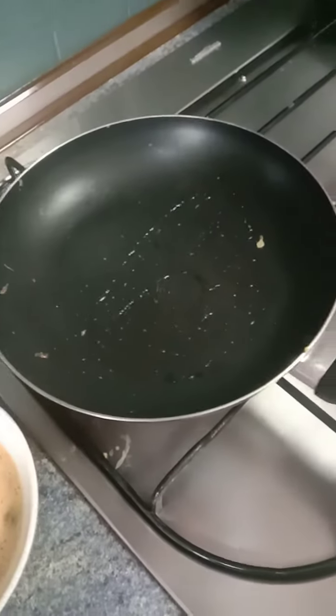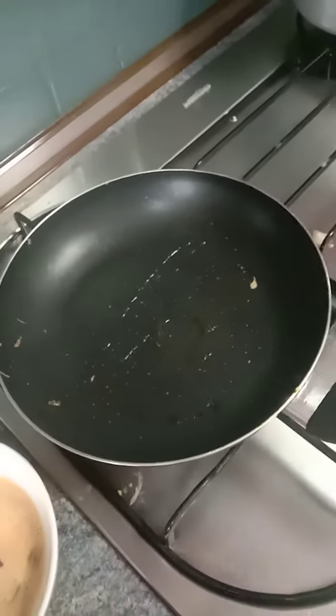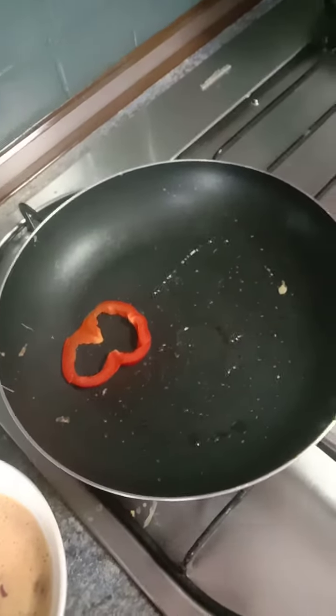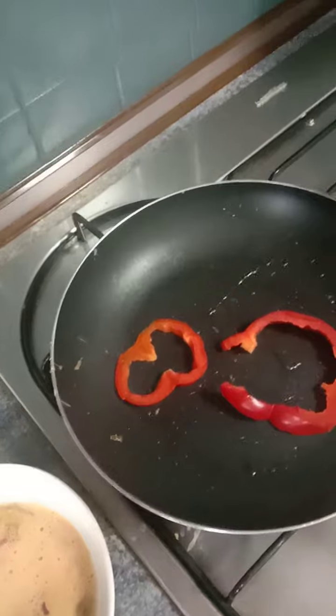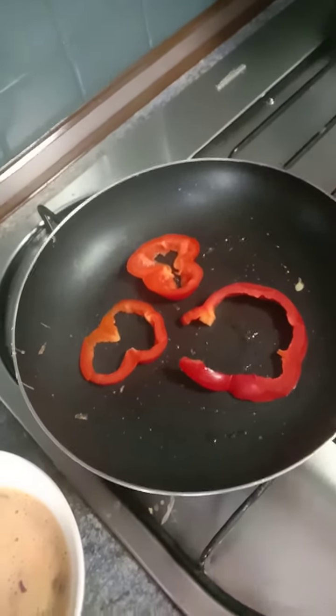Because this is a non-stick pan, you see. Why am I using oil? Because I want the capsicum to be cooked well, that's why. So we're adding the capsicum here — whatever balance capsicum I just added in.